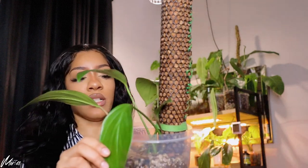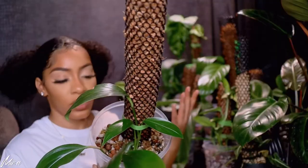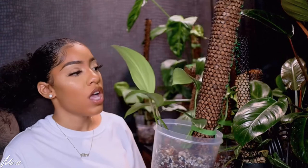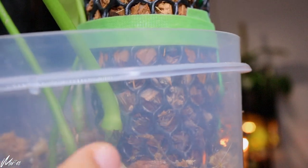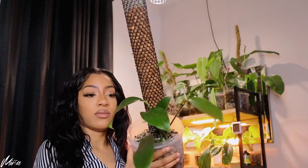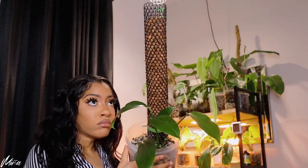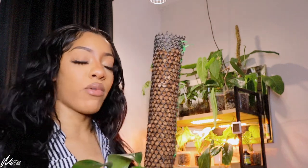My Rhaphidophora with the cursive ain't doing a damn thing. Since that video it may have put out one or two leaves. That is it. What's going on? It is attached to the pole though — y'all can't see it but it's attached right down there. So that's cute, but climb the thing — climb it! That's all I got for the Rhaphidophora. Long pole for nothing. It attached to the pole so it gets a couple brownie points, but still — come on.